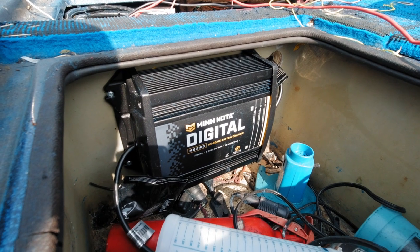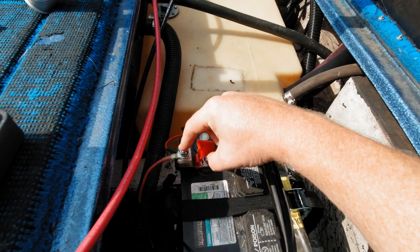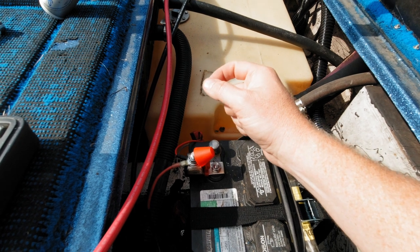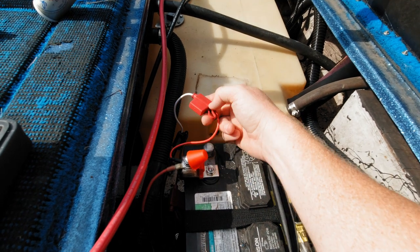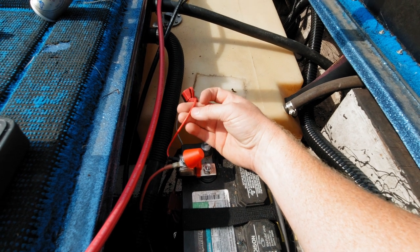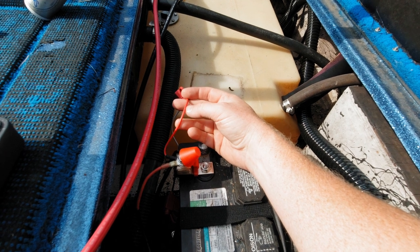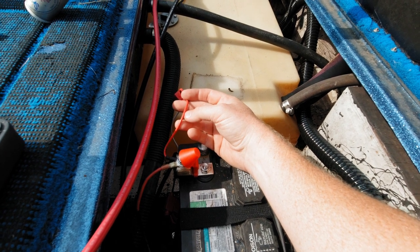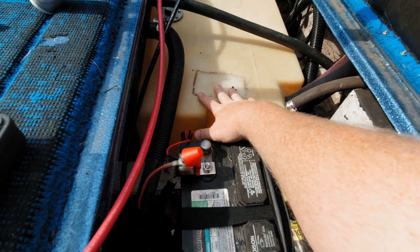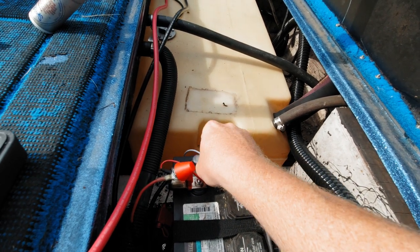Minn Kota, stick to trolling motors. Here's why overfusing matters: if there's a short somewhere between the battery post and the other end of that wire — which is on the actual battery charger itself — that fuse will allow 30 amps of current to flow through it. This wire will melt long before that. The insulation will heat up and begin to melt, and it will either smoke really bad — that's best case — or worst case, it will catch fire. This is not where you want heat; this is a fuel tank right here. This is a terrible, terrible thing to do.